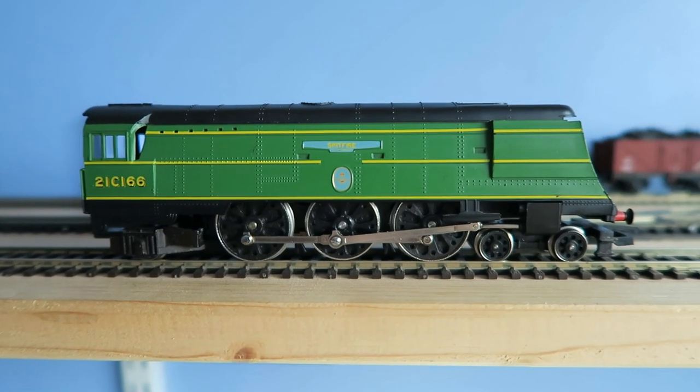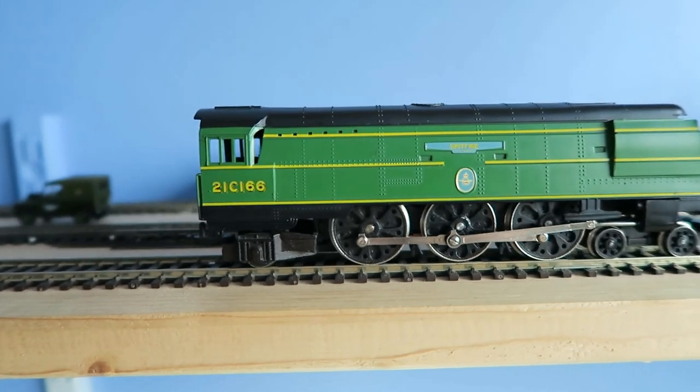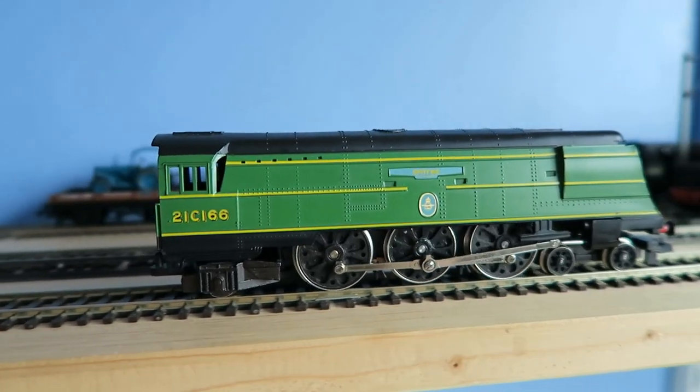Hi everybody, today I want to talk to you about remagnetizing the original magnets that come with Hornby X04, X03 and REN.